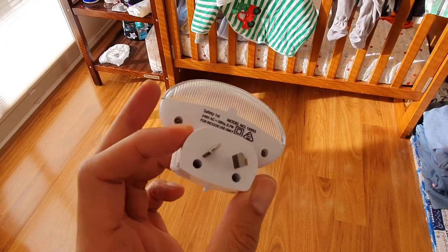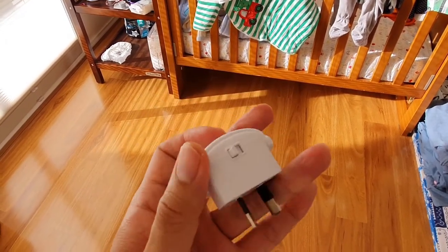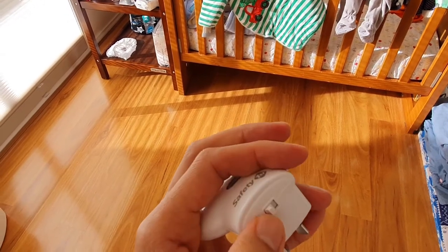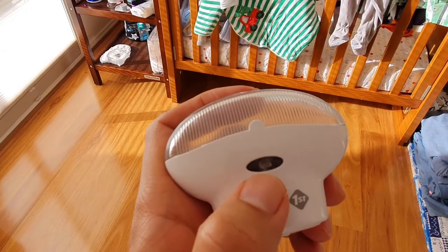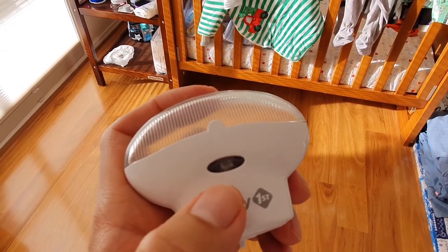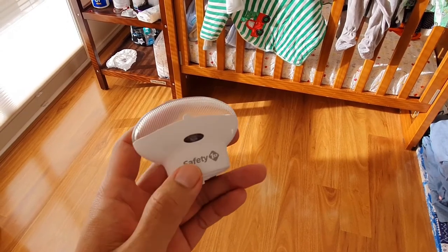This nightlight has two modes: one where it's basically always on, and one where it uses the sensor, so if it senses that there's enough light it stays off, and it turns on when it becomes dark.